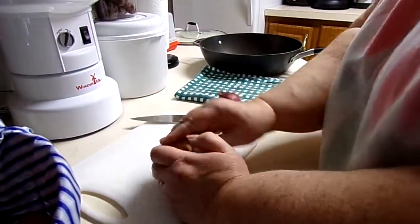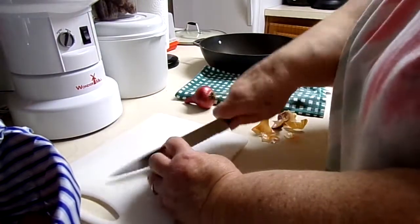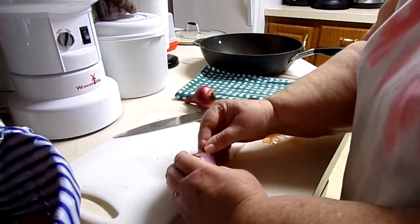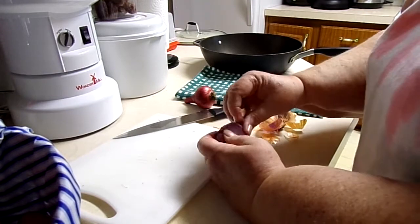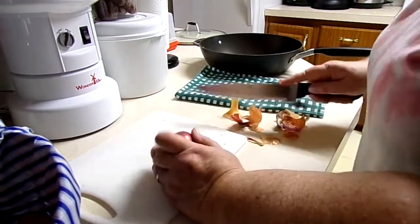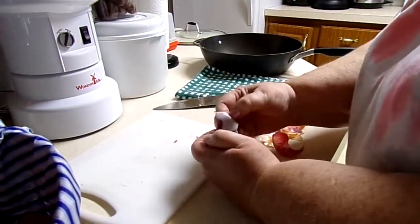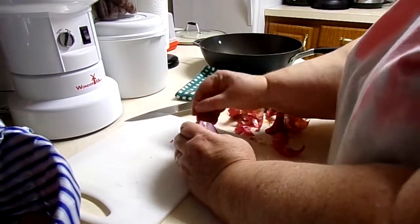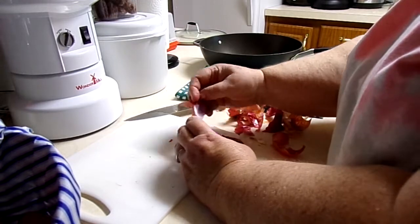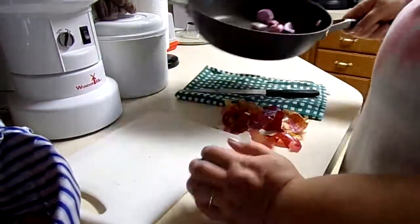The onions I'm putting in the tomato sauce today are the purple onions Lee grew in the garden. He grew quite a few, though they're very small — they didn't get big, and it was his very first time growing them. We were surprised we had so many. He pulled them all up about a month ago and they've kept well. They're delicious — mild, not strong, and not sweet, just mild.